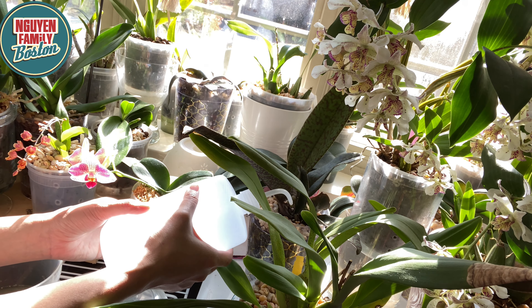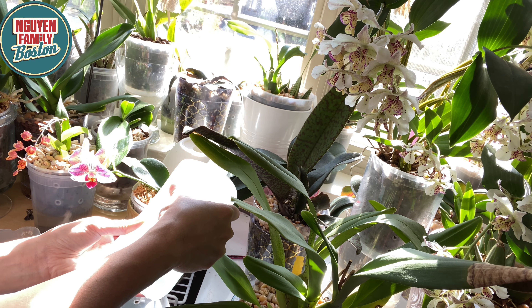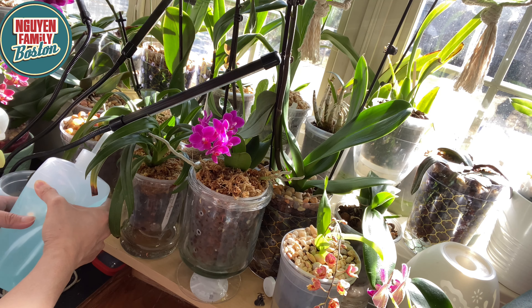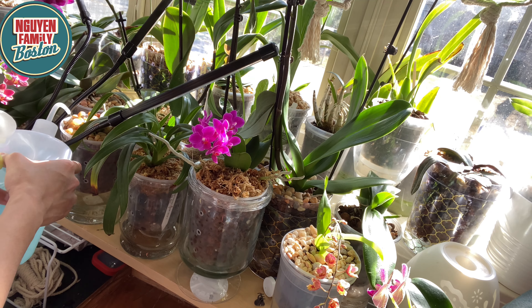Bây giờ mình làm xong cái cây này. Đây là cây hồ điệp hôm trước mà mình order, hôm nay nó như thế này. Nó cũng không có tốt gì hết, đang bị stress, cái lá nó hơi héo. Lúc nào cũng vậy, khi mà mình repot nó là nó sẽ bị stress, nó sẽ đứng lại rồi một thời gian thì mới tốt lên. Với lại cái cây này còn hơi nhỏ nữa, cây nhỏ mà mình thay chậu thì hay bị stress. Hôm trước nó bị lạnh nữa - cái heat pad của nó lạnh ngắt khi đem về nhà, nên có thể nó bị lạnh quá rồi bị stress.